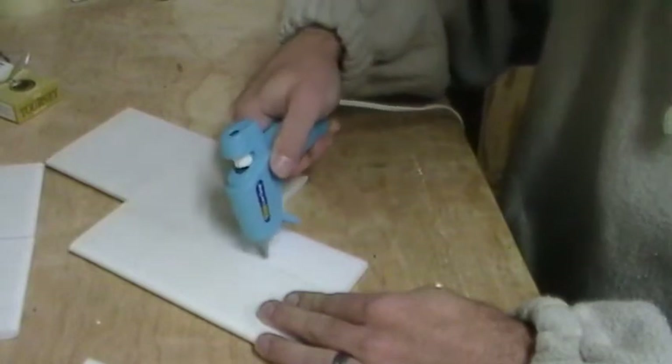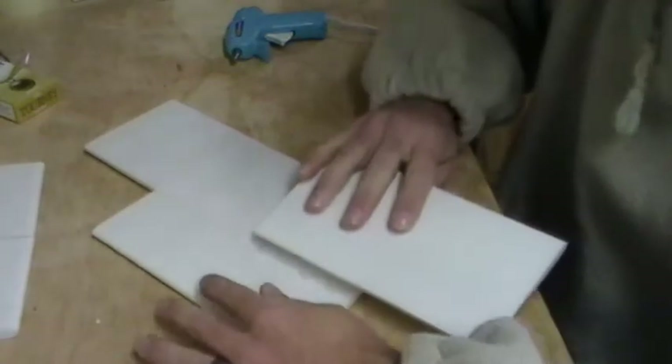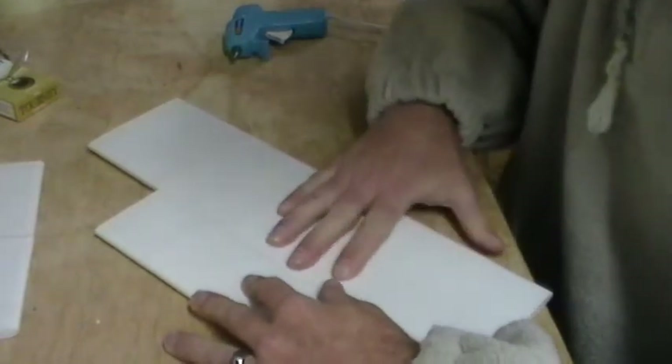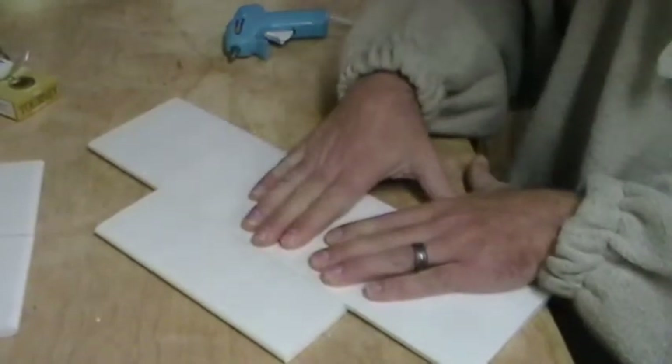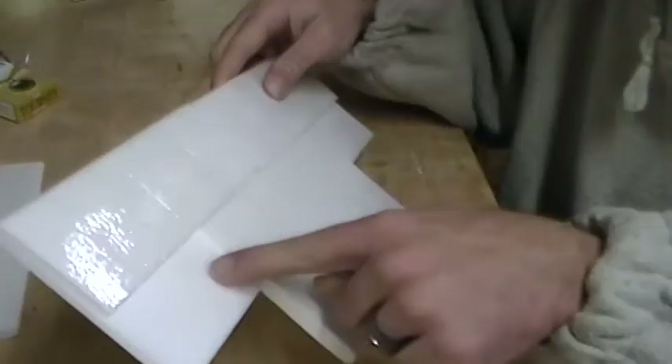I took my hot glue gun and glued some more on the other half, then took my third piece that I'd already made and put that on here. So now what I'm left with is one, two, three — three pieces of Dollar Tree foam board that I've bent over and glued all together.